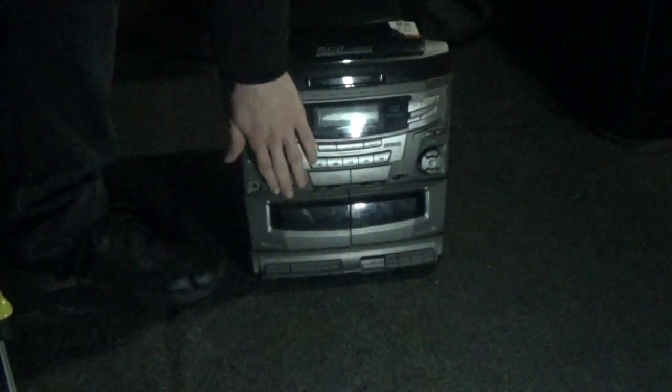Now we got this Audiovox stereo thing with the 5-CD changer — a hi-fi system. Wow, hi-fi! Look at that, it came off a free disc. It says 'Sun Jamming' — pen shade, a shape — I don't know if that's a D or P, man, someone can't write. Let's turn it on and see what this does.